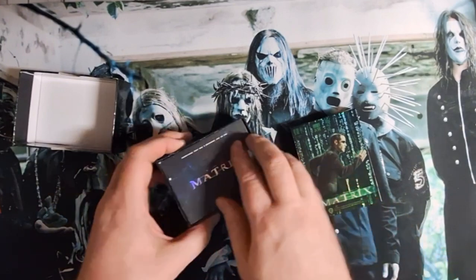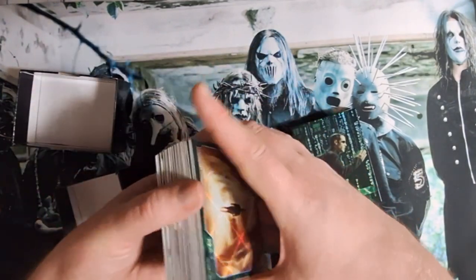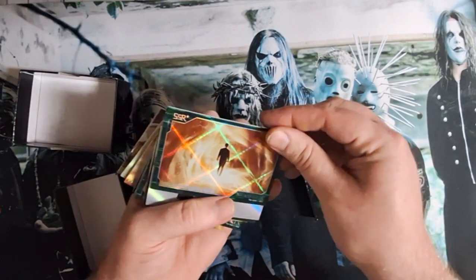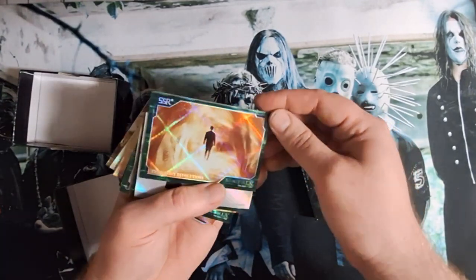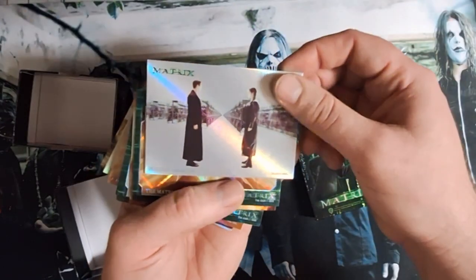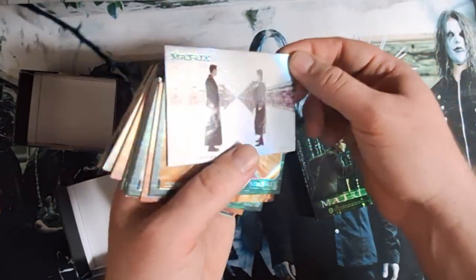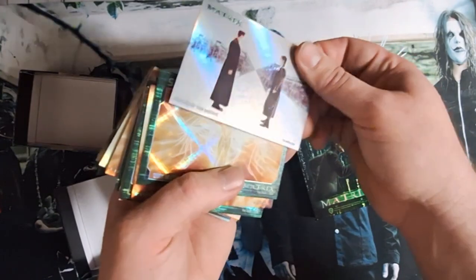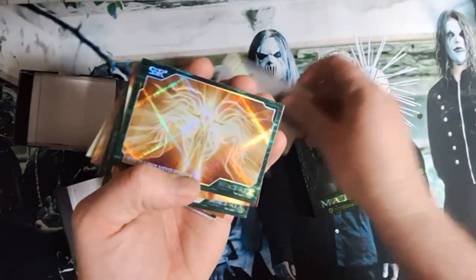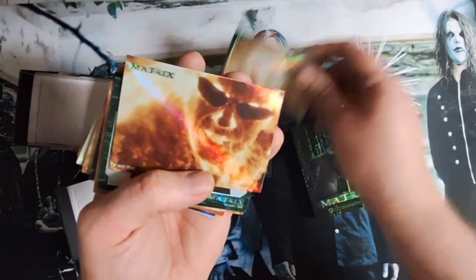That's probably the mega hit there. Wow, you do get a nice hefty stack. Matrix Revolutions. Definitely some different style. That foil really pops. There's some thick boys. Super, super rare.